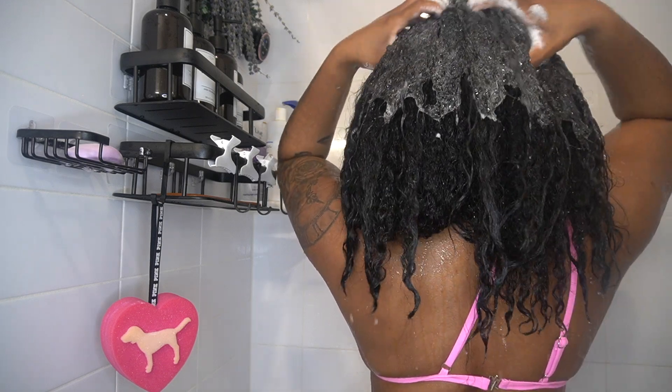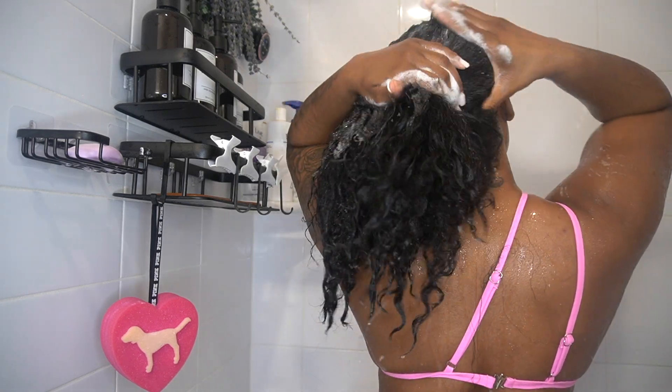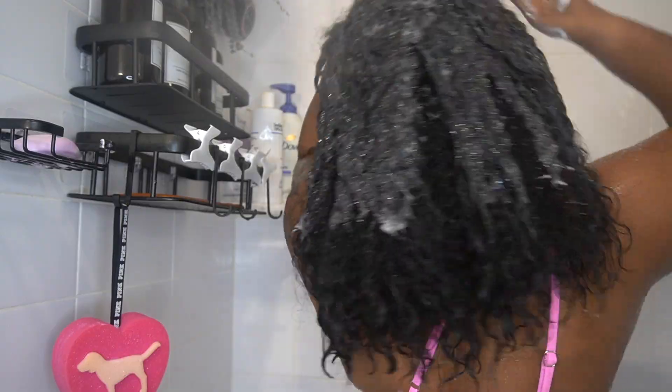My hair has been in a protective style for about 2 months now. I did knotless braids on my own hair, so that's the starting state of how my hair was looking before this routine.